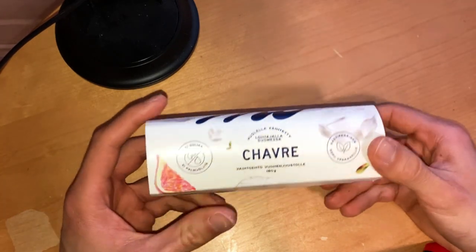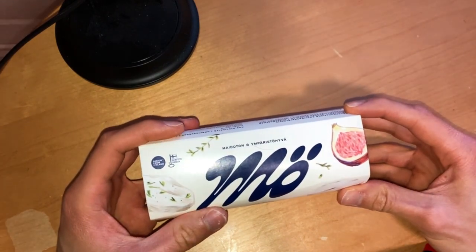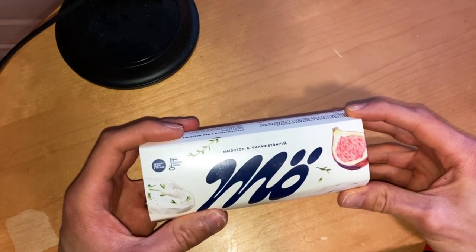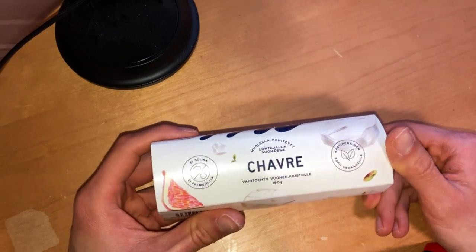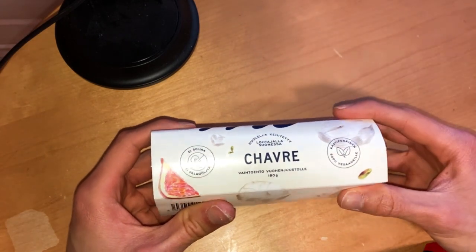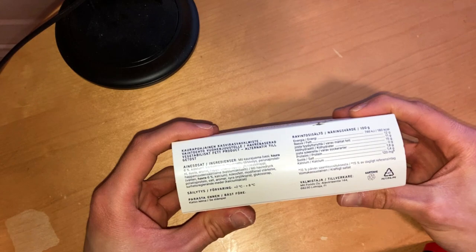This is made by Oatly and they have a Finnish design stamp — made in Finland. It is also free from soy and palm oil, which are good things to note.